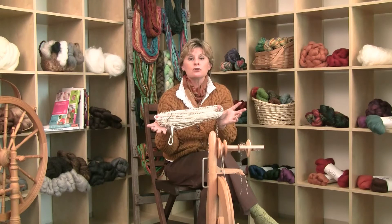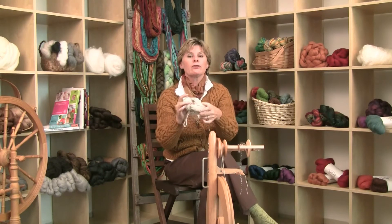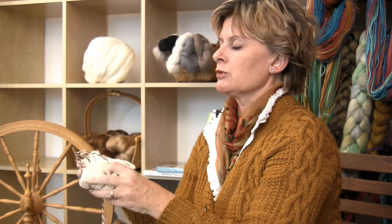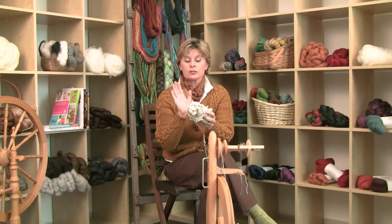Once it's finished drying, you treat it just like a skein you've bought in the store. You can twist it up, store it for a while, think about what you want to make with it. I'm sure you've been dreaming about what you want to make as you spin, so now you can think about it some more. Make a skein, store it, and be sure to ball wind it — just like any other skein, you cannot knit directly from this. But you have hand-spun yarn!